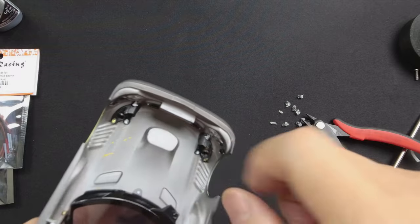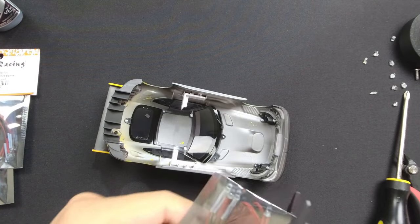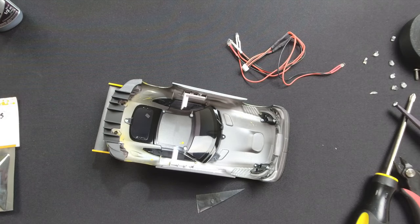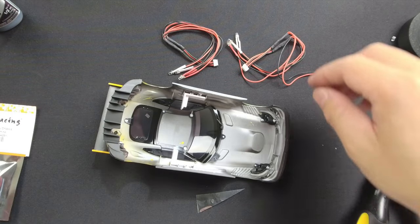Now the body is ready, let's install the LED lights and you will know why you needed this. Some models, like the AMG GT, do have enough light buckets to accept two sets of LEDs. And since our LED terminal can support up to two sets of LEDs, we are going to install two sets of 500429 LED set to the body.